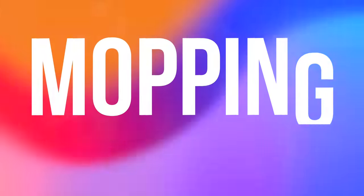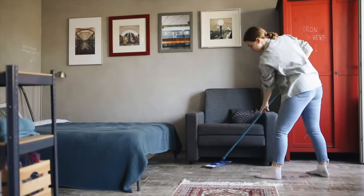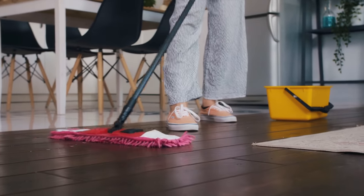Let's talk more about the mopping and the 12 millimeter auto lift feature. Imagine you're at home cleaning with a traditional mop. You're mopping your hardwood floors, and then you get to where your carpet is. You're not going to continue mopping the carpet, right?